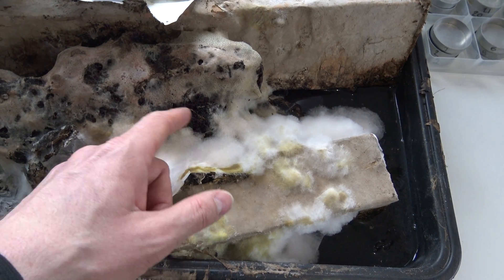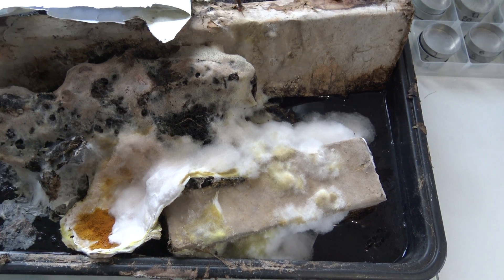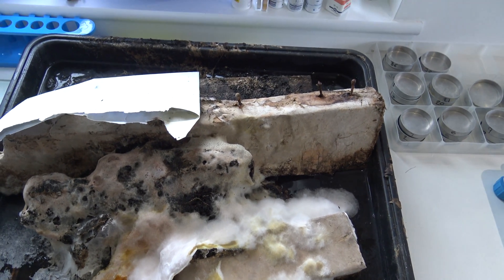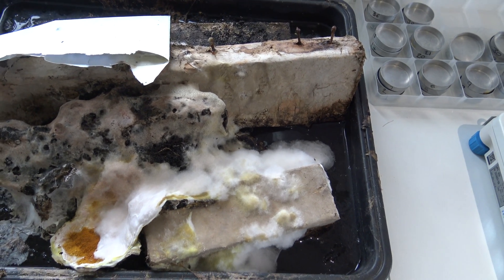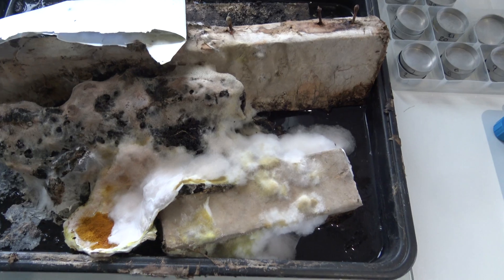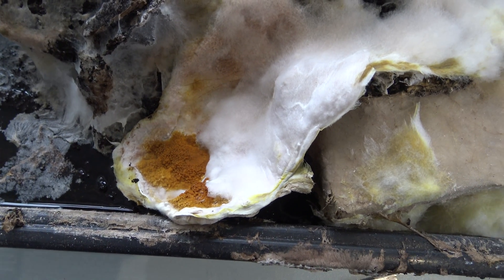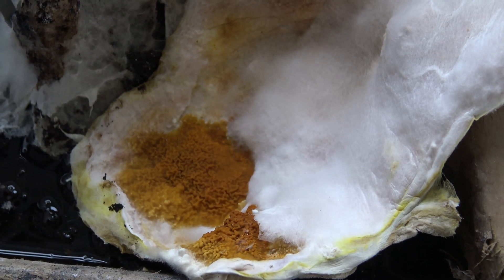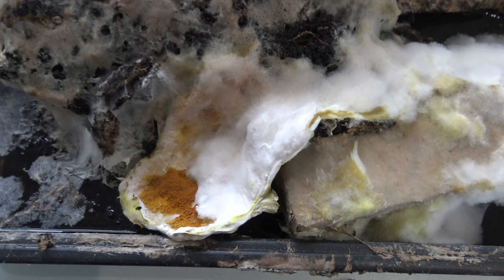If you see the black stuff like that when it's got absolutely soaking wet — I actually soaked this, I put the dry rot in there, soaked it to sort of stop it growing, then dried it back a little bit and allowed it to germinate, and this is what's happening. I'll just zoom in a little bit so you can see with the light on there. There we go — little fruiting body. Thanks for watching.